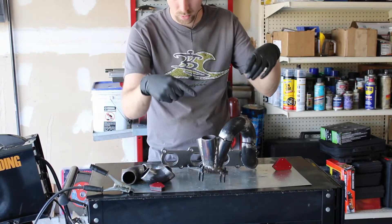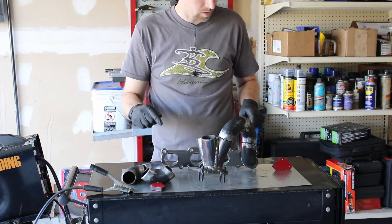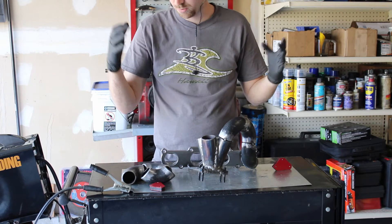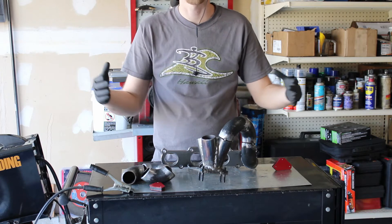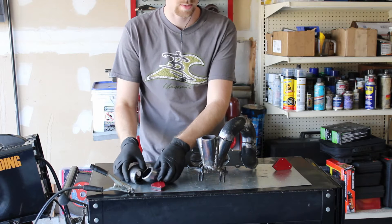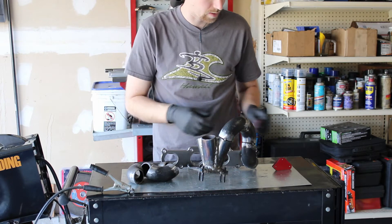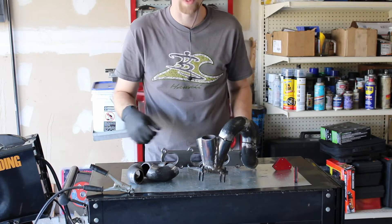I'm gonna record one runner. It's a lot of cutting and grinding because I don't have all the tools for it, so it's a lot of fixing cuts and trying to make it work. I'm just gonna record this one and then you get the gist of what the rest of it is.